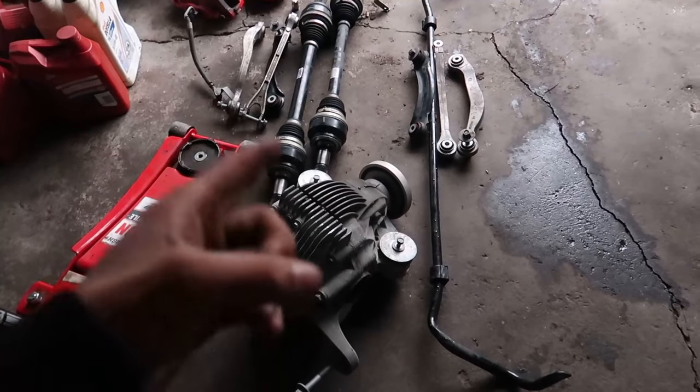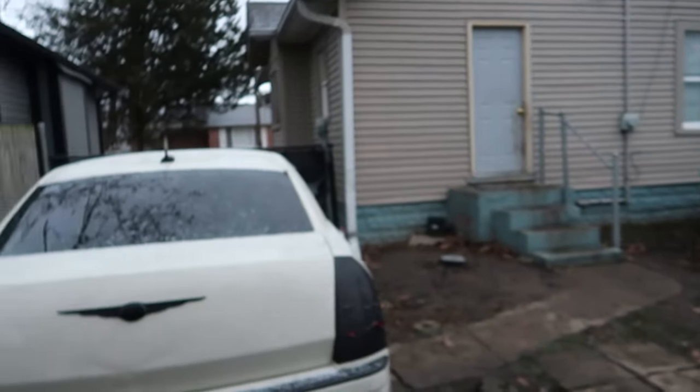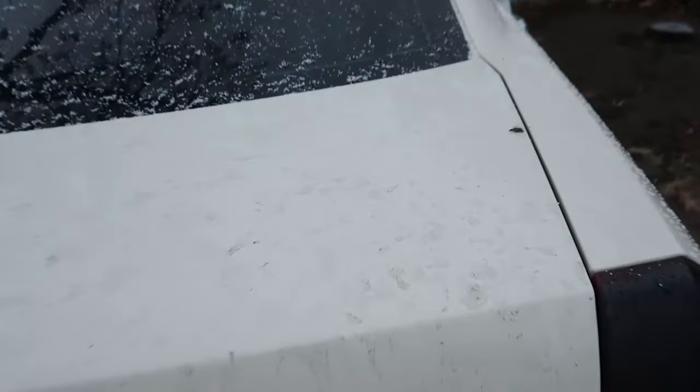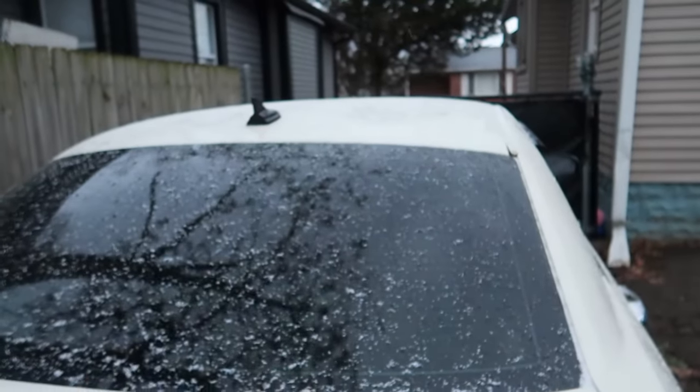If you guys are new, stay tuned — y'all gonna watch me put this in the V6. I already told my homeboy Rico he can go ahead and have that car towed over here sometime next week. It is cold as hell outside — it's snowing. I can see my car and it's iced up, but we got to get this done. I need these knuckles.